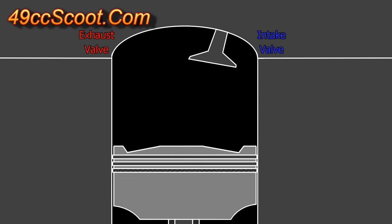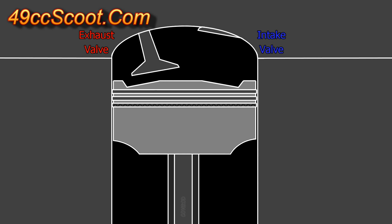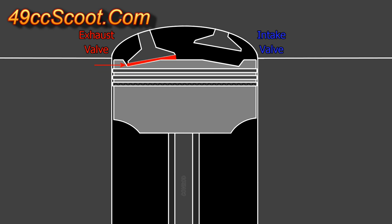Piston-to-valve clearance is exactly what it sounds like — it's the clearance between the piston crown and the valves. Without sufficient piston-to-valve clearance, you are at risk of engine damage from piston and valve contact.